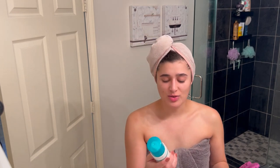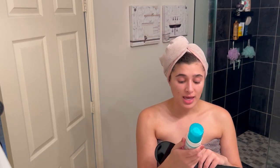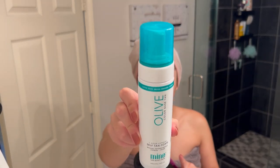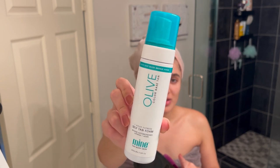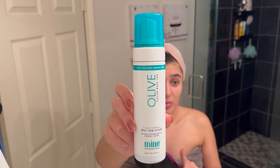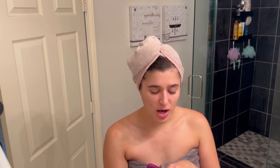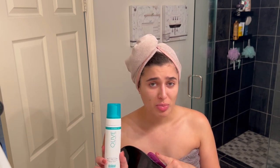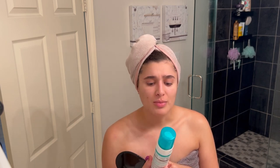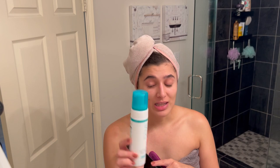I pulled out all of my self-tanning supplies. The brand I use is called Mine Tan Body Skin, and the color is olive — super dark olive bronze finish. I probably don't need the super dark one, but it works really well for me. I'm Italian, so I have an olive-tone complexion and this one really works. I actually got it in a FabFitFun box by accident, didn't even pick it out, but it worked out amazingly. I've already bought two more backups since then, so I really love this stuff.